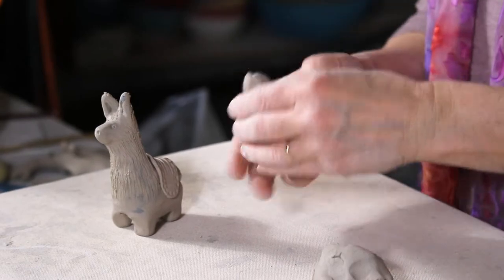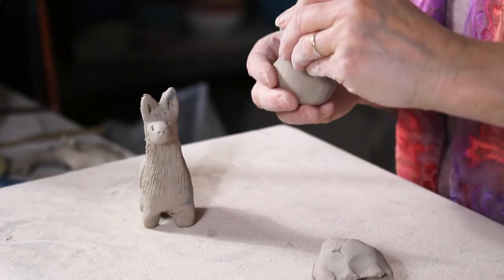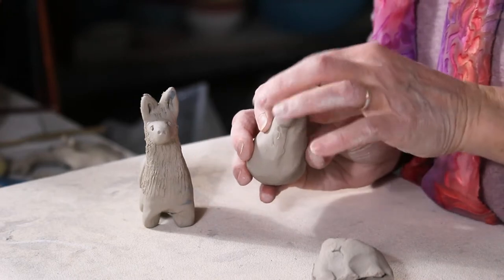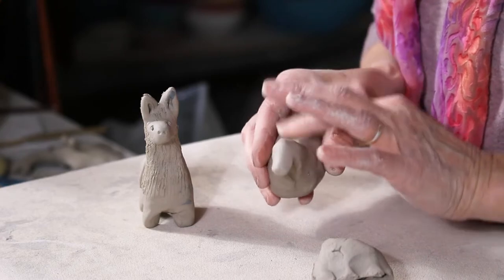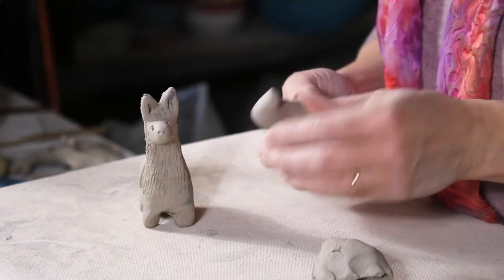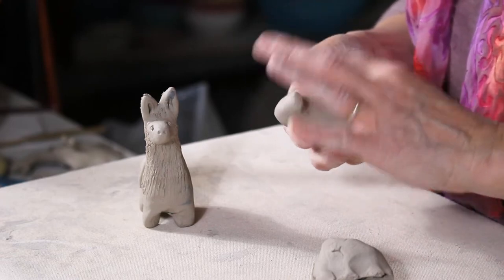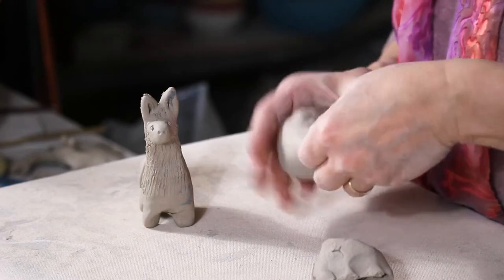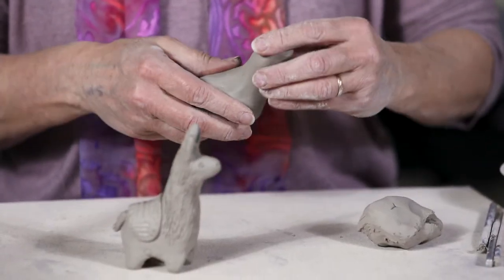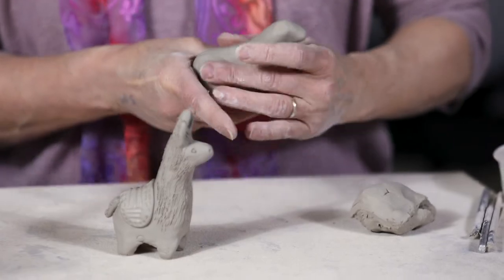You can see it's already starting to take on that likeness. I'm going to bring forward the snout of the llama, keeping it kind of stubby, and again using the side of my finger to smooth out any harsh cracks and crevices. I really recommend keeping your fingers dry — if you're not adding water to the surface, there's less likelihood of cracks forming from underneath and showing up the next day.